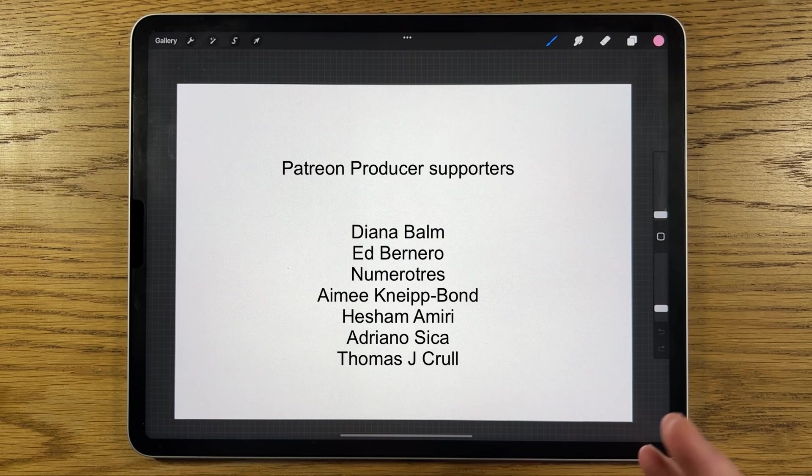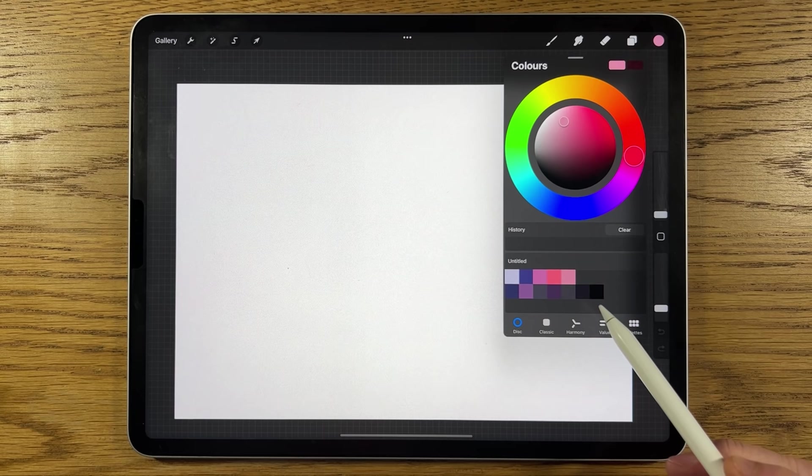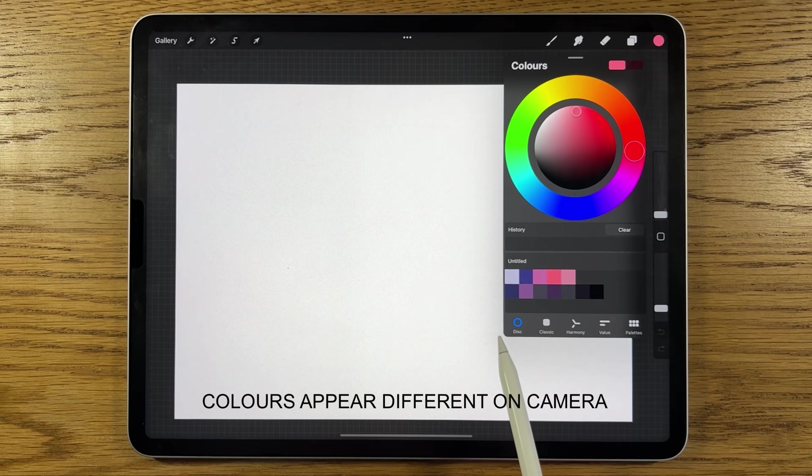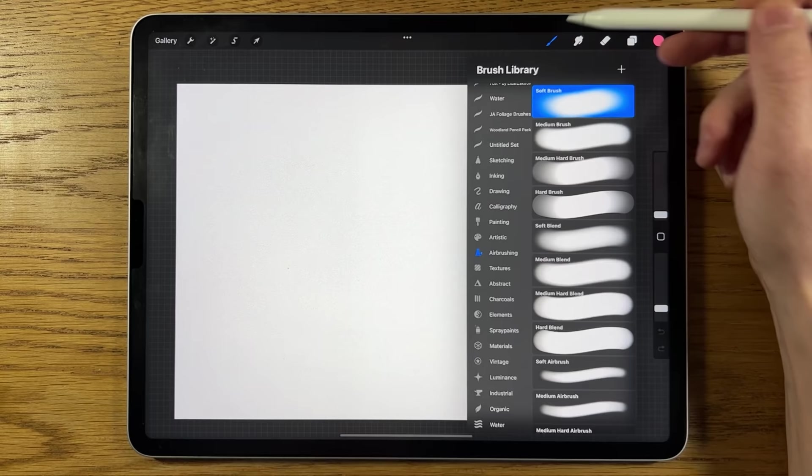I've got an A4 canvas open in the app Procreate on the iPad. If you're using a different tablet or app, you can probably translate the instructions. In terms of colors, I've already pre-selected some. In the video description there's a link to my Patreon page where you can download the color file for free. The hexadecimal codes are also in the description — you can type them in one at a time to build your own color palette.